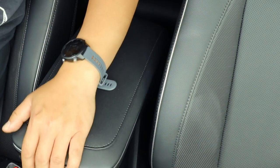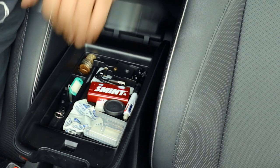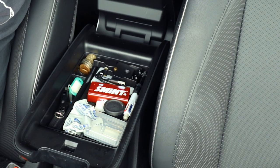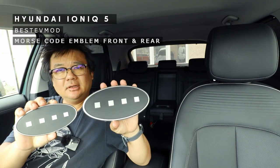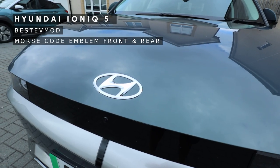I actually forgot to say that this video isn't sponsored by Best EV Mods — they just asked me if I'd like to review some of the products and I said I'd give my honest opinion on them. I must say I really like this one, it's absolutely awesome. The last accessories I got from Best EV Mods are these, which replace the emblem at the front and rear of the car.